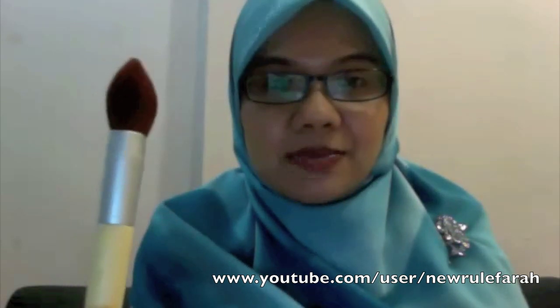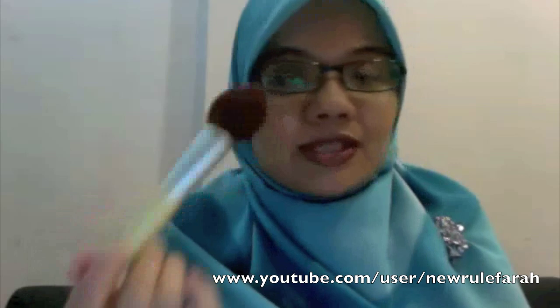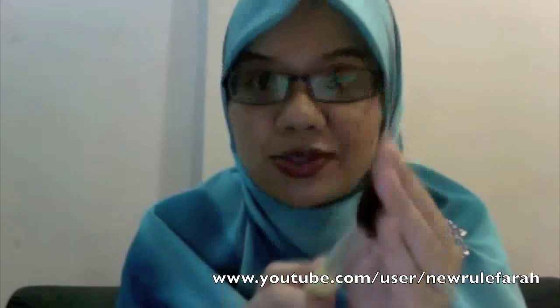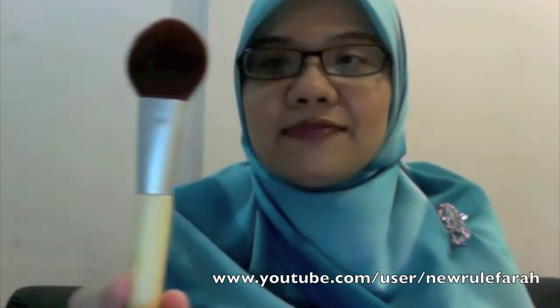It's very tapered, so you can really use it to apply bronzer, do contouring for the side of your face, as well as apply a blush. It's extremely soft, which I'm very surprised with. Sorry about the hijab — there's a fan right there, it's extremely hot today. Anyway, it's extremely soft and it's kind of like a dome-shaped brush.